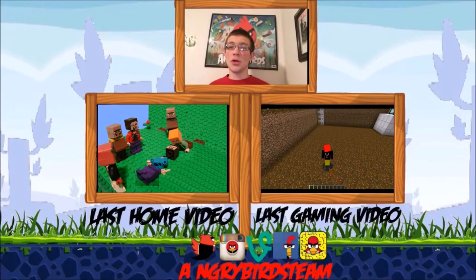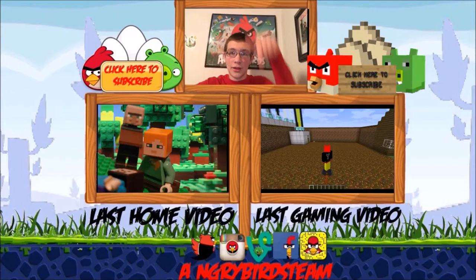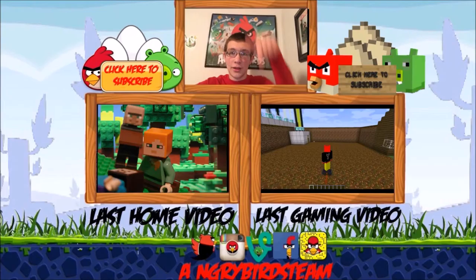Hey, if you enjoyed that video please consider subscribing. To see my last video click here, and to see my last gaming video click here. Also please consider following me on social media — links are in the description if annotations don't work for you.